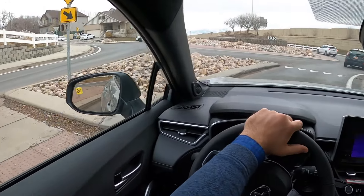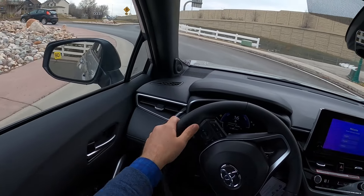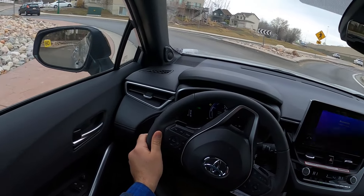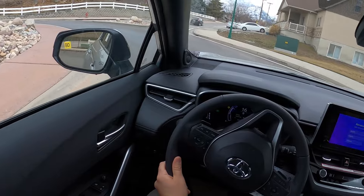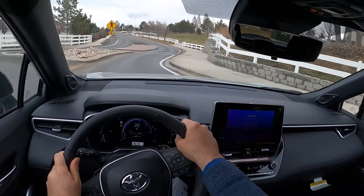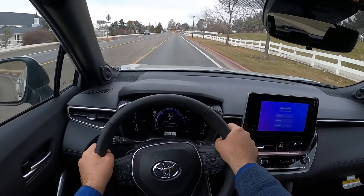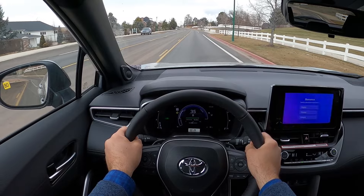I like the material used on the steering wheel too — it feels pretty premium. This powertrain has so much low-end torque that you just don't really have to get into it all that much. It handles great and it is quick, let me tell you.